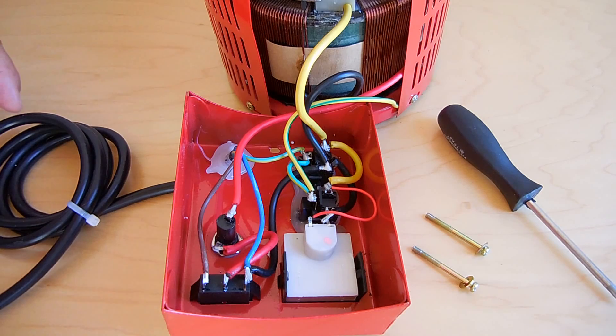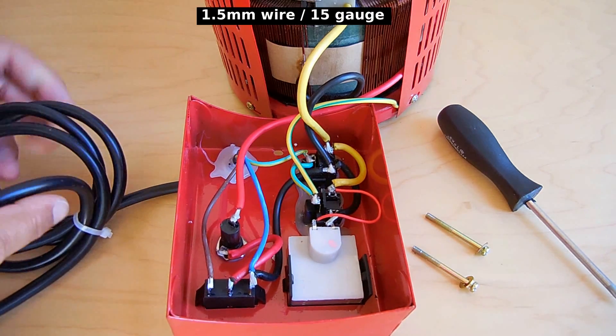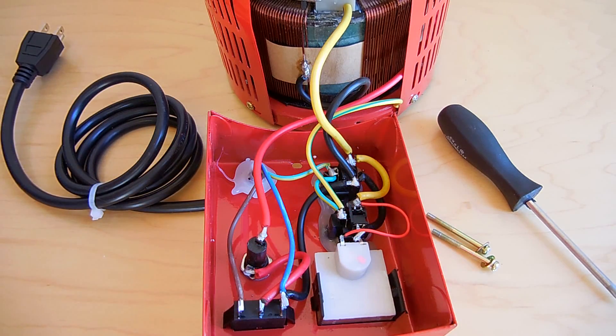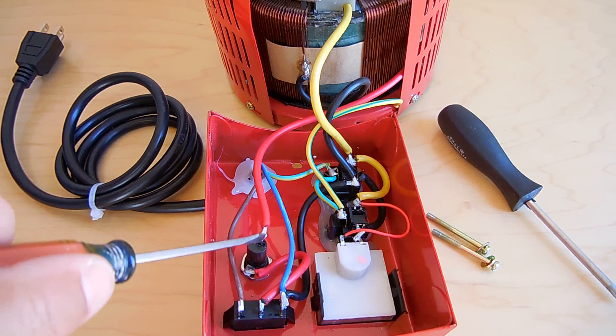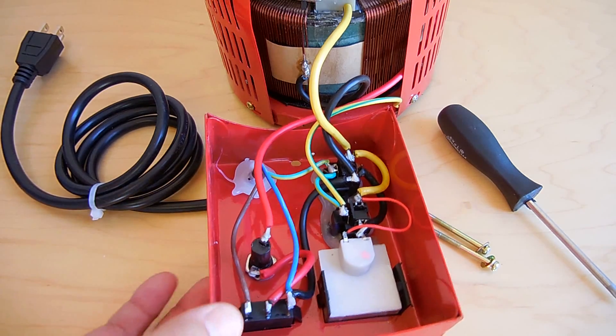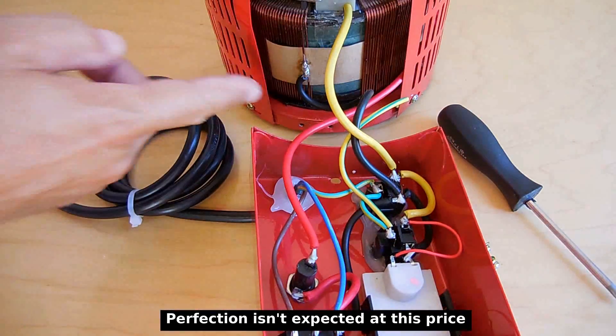The power supply wires appear to be 14 or 16 gauge. This is a 2,000-watt unit, so it's going to be drawing around 16 amps — it shouldn't have any problem handling that current. The fuse installed is a fast-blow 20 amp. I'd rather have a slow-blow 15 in here, so I'm going to swap it out for a slow-blow 15 and apply a bit more solder to that connection. The rest looks pretty good inside.